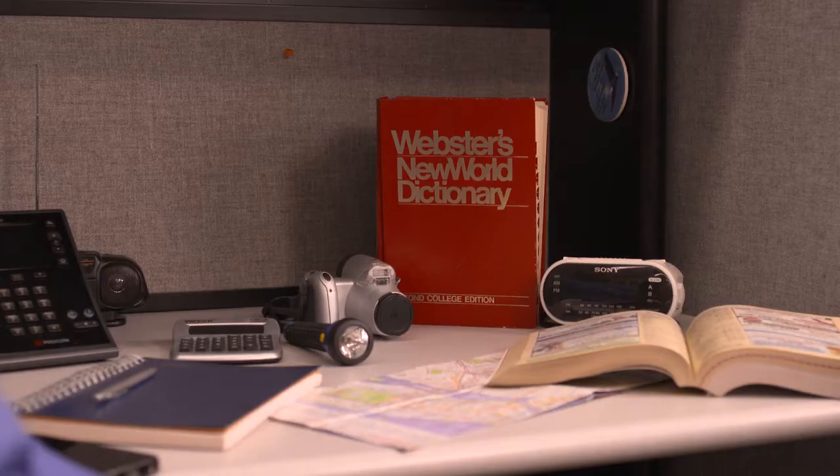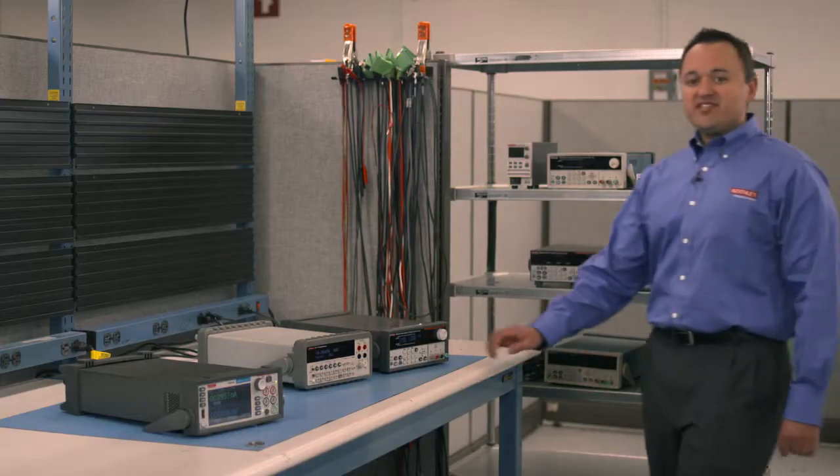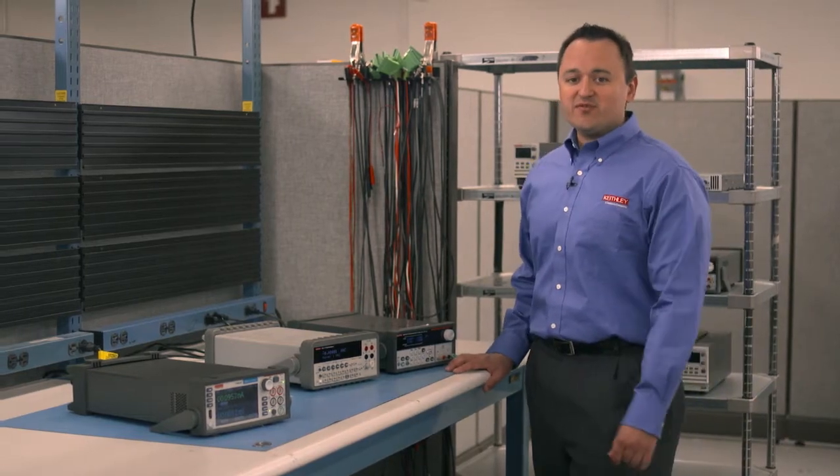Who wants a whole bunch of stuff when you can get their combined functionality in one smart, easy-to-use, interactive device? It's so much simpler and easier when you have the power right at your fingertips. You'd want the same principles to apply to your test and measurement equipment.